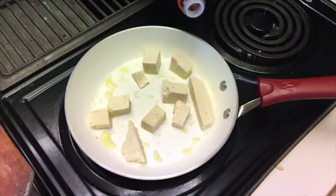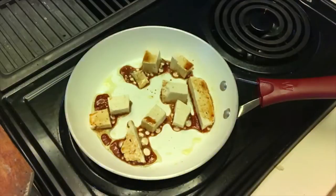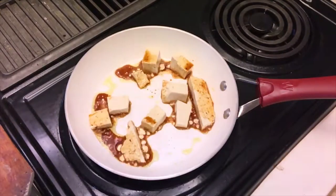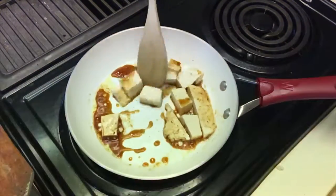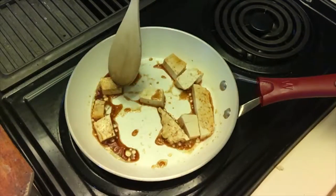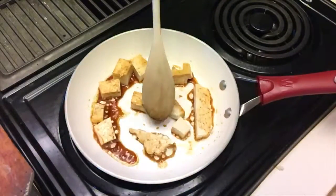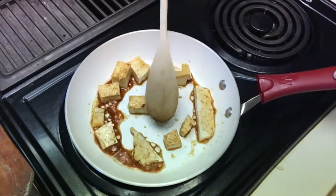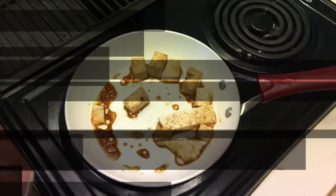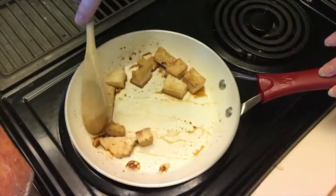We're gonna add in a little soy sauce, and tofu is absorbent so it will suck in that flavor — whether it's soy sauce, curry, garlic powder, or whatever you happen to be using. I'm just turning the pieces over to make sure that both sides absorb the soy sauce, and we're letting that soy sauce cook down a little bit while the tofu heats through.